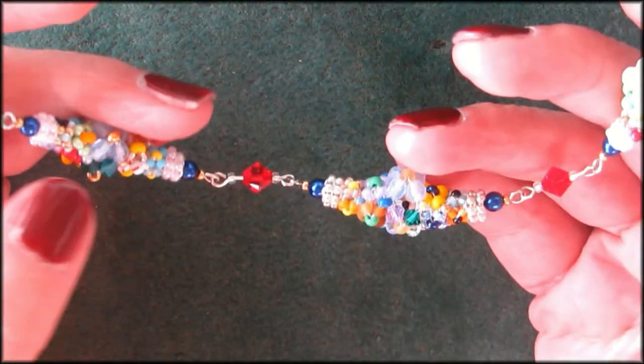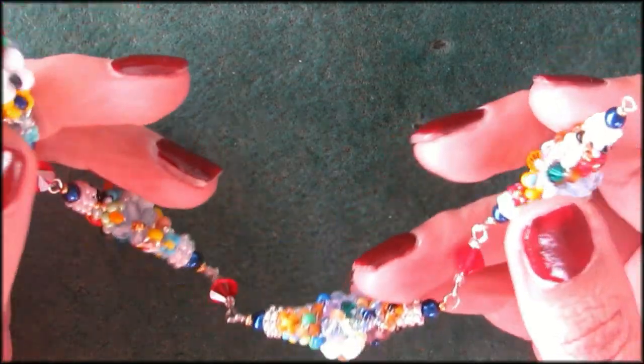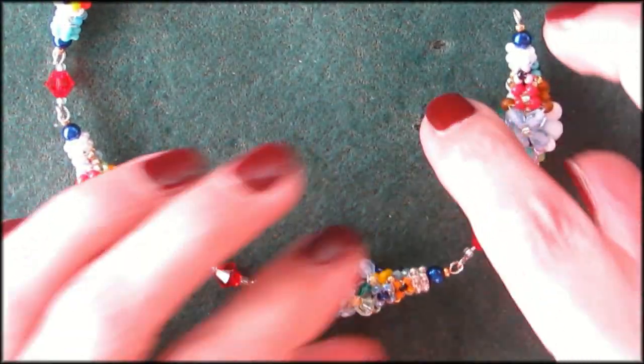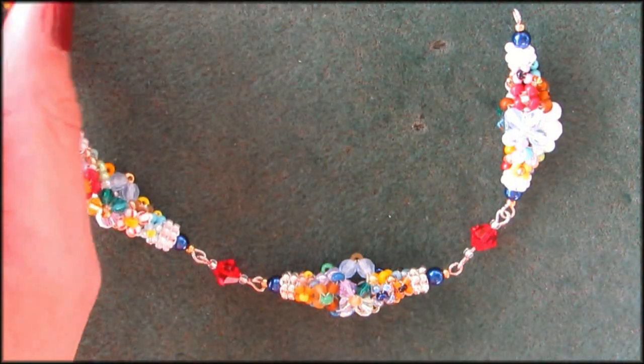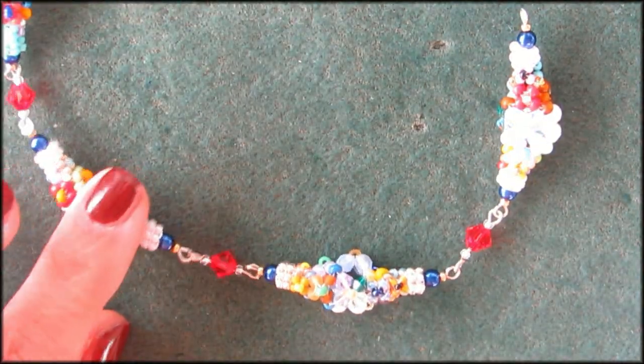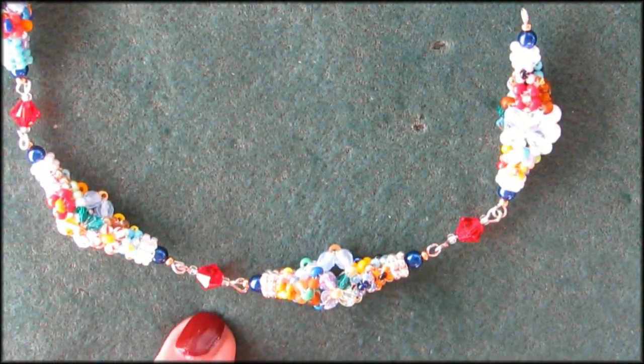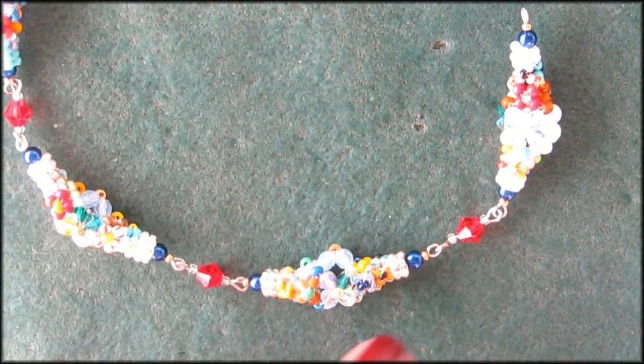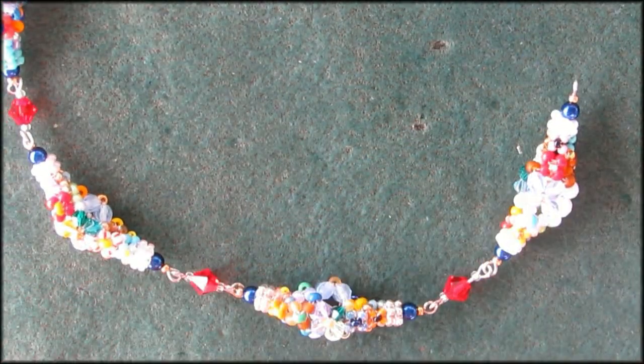For the picture channel — well, it's not the main channel anymore; I actually passed my subscribers by in numbers on this channel. But the picture channel will still be the advanced channel. I'm making this necklace, so if you're brave enough, I suggest when you do your earrings you make a matching necklace.